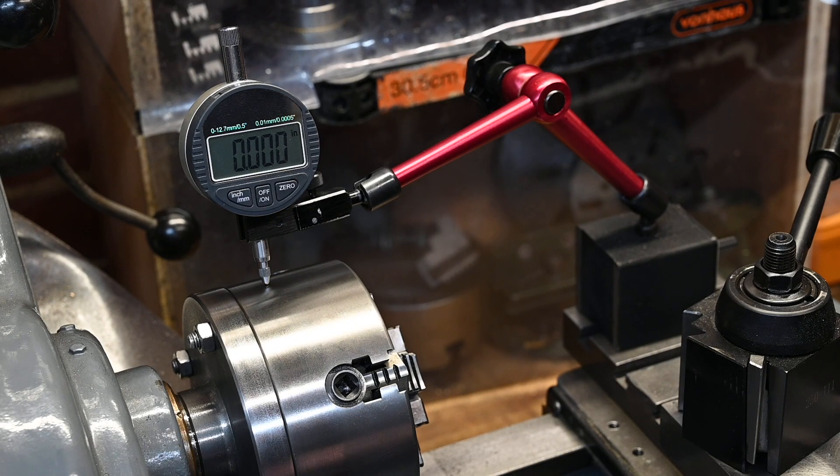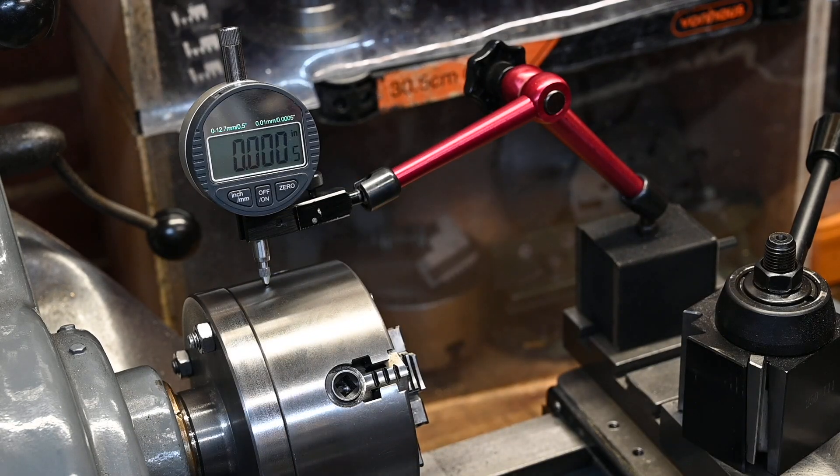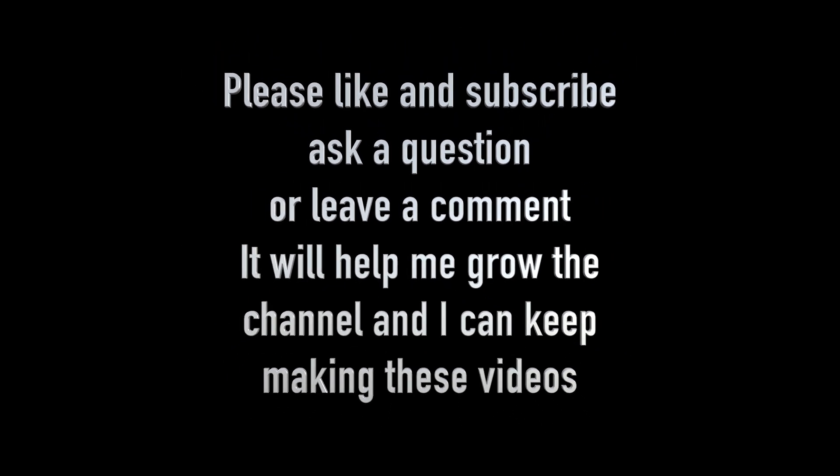So we'll call that job a good one. Excellent — that's all folks! I hope you enjoyed the video. If you did, hit the like button. I'd also appreciate it if you'd click the subscribe button, as that will enable me to grow the channel so I can keep making these videos. Please leave a comment or a question — I do read all the comments and reply to as many as I can. Thanks for watching.